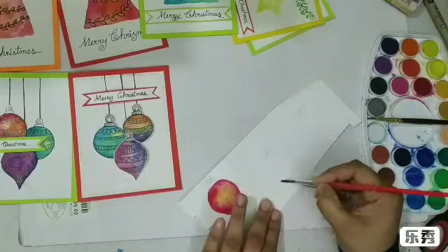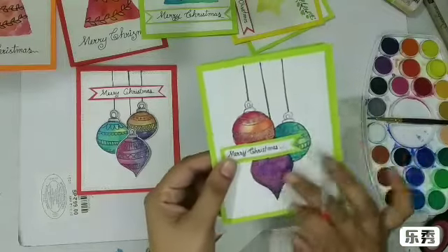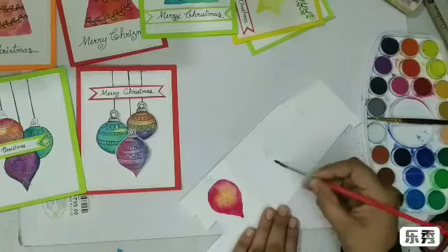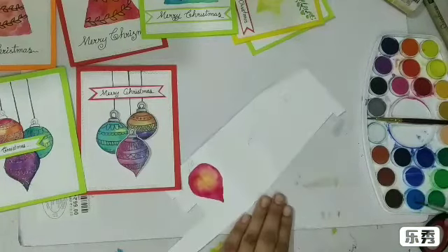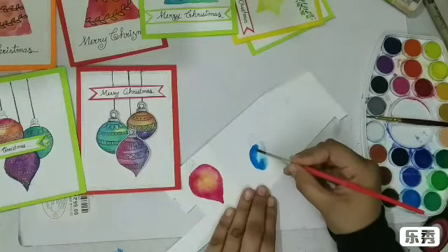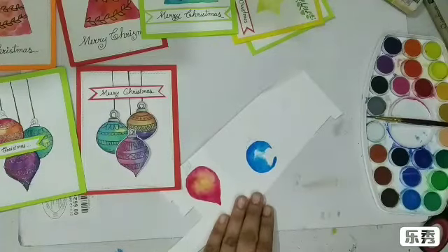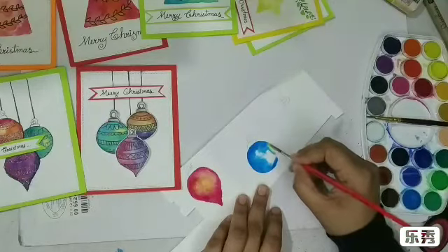If you want, you can trace all the ornaments together and color them, but for that you need to wait. As I did on this one, I traced them on one piece of cardstock and then colored them one by one, letting them dry, because before you start the next ornament the first one needs to be completely dry — otherwise you may end up with a mess. See how quickly this color moves — I love this! I think I should use yellow here as well to keep it in one color family.